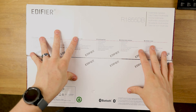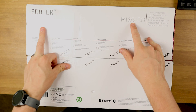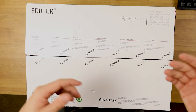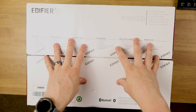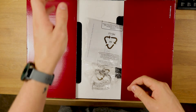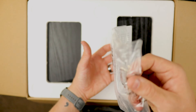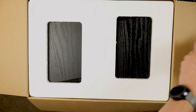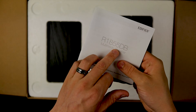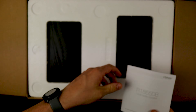So guys, yes, we are on the ceiling. Today we are looking at the Edifier R1855dB. As we can see, they're multimedia speakers, and I'm really excited about this. We do have the Bluetooth version. I have already unboxed these just so I could see roughly what I was working with. There is a little instruction manual, as we always get — these are the R1855dB multimedia speakers and this tells you everything you need to know.